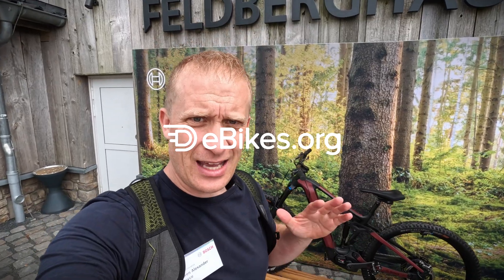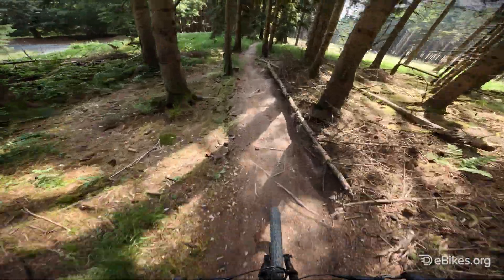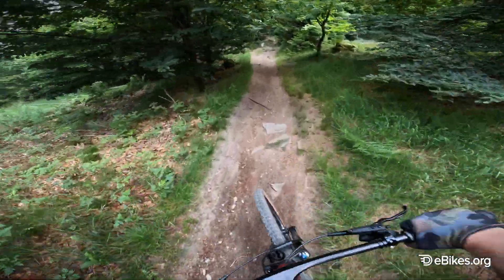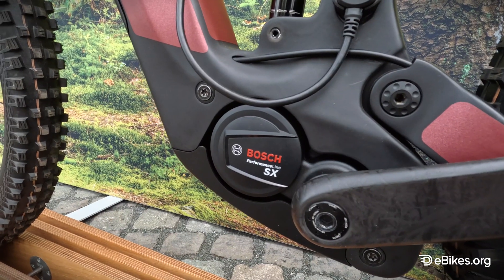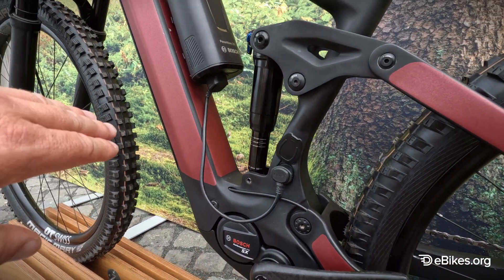Hello everybody, we are here in Germany, somewhere north of Frankfurt, and we've got a brand new Bosch motor. It's called the Bosch Performance Line SX. It weighs two kilos, so around four pounds.